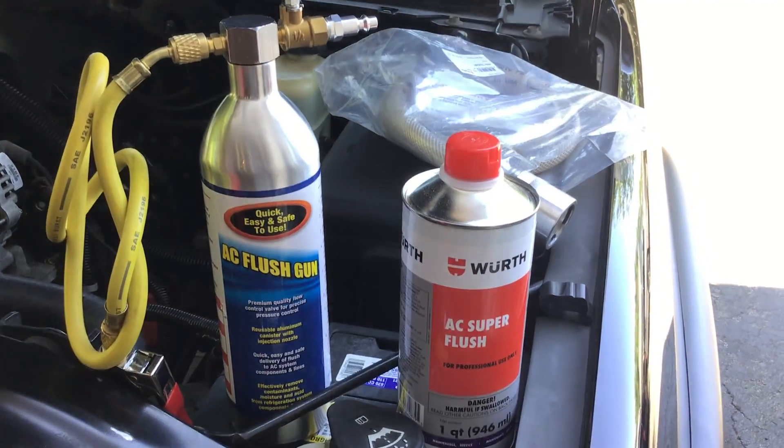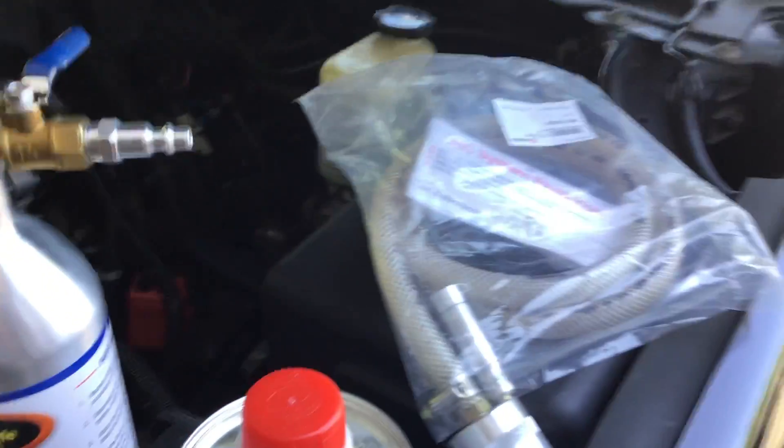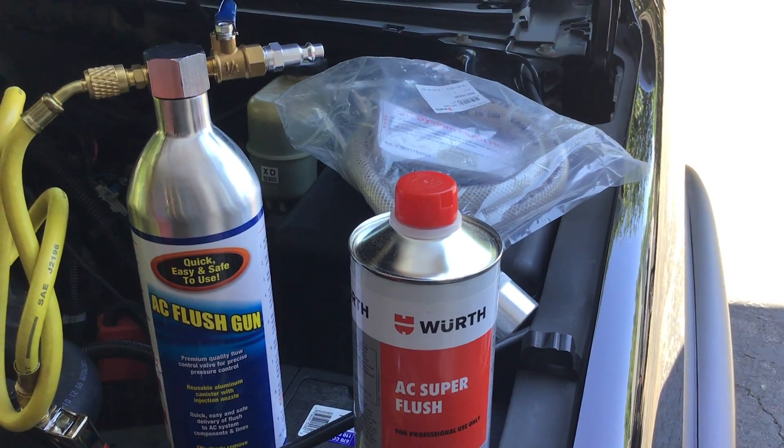We'll use the AC super flush gun along with the discharge hose that goes on the exit, so we can put the AC flush into a receiver or receptacle and check it out.